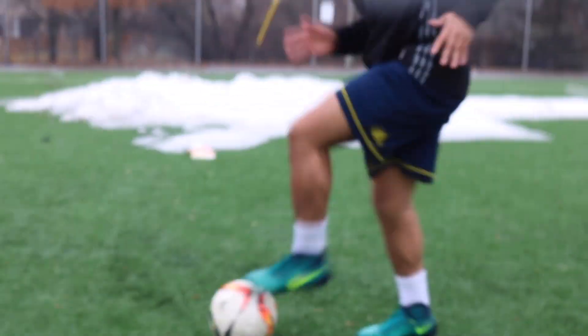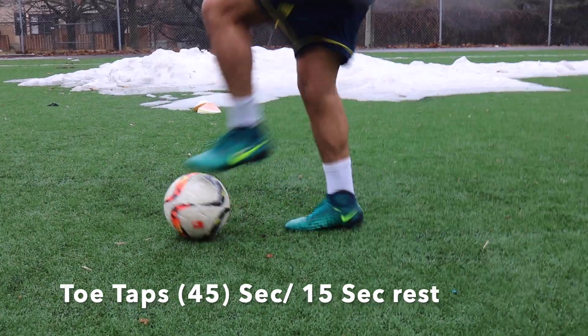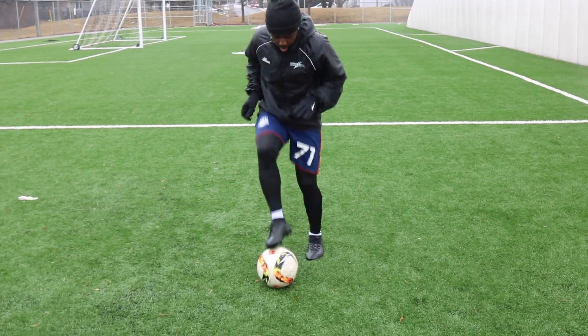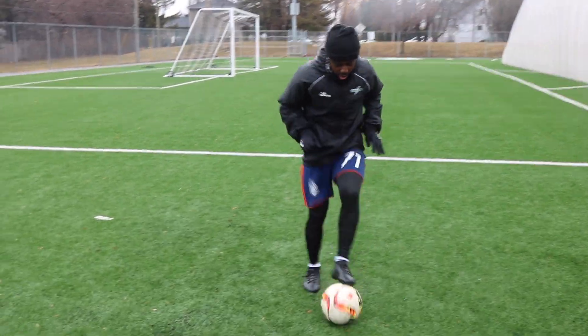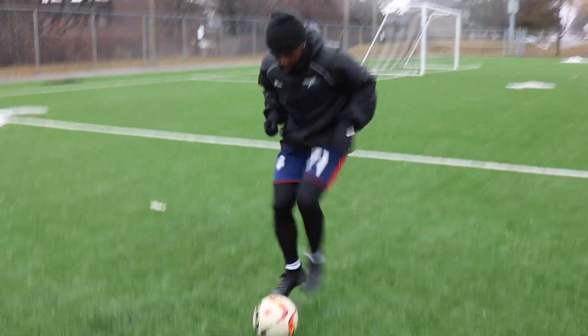Next up we have the toe taps, which is really simple. As you can see from Sanchez, he's just alternating legs, touching the ball with the bottom of his foot. It's the same concept as the foundation touches — you don't want to be going too fast. You want to focus on getting as many touches as you can and keeping that ball under control.